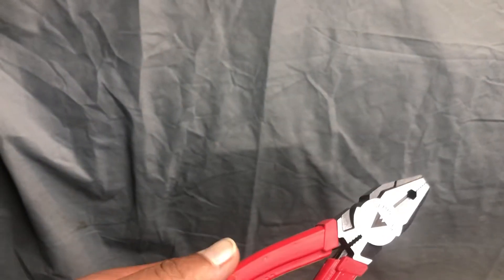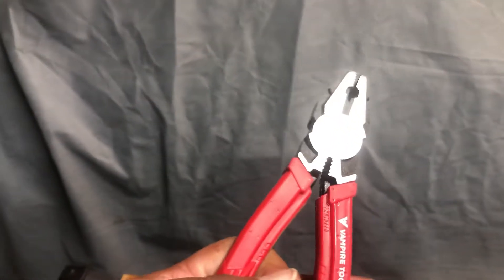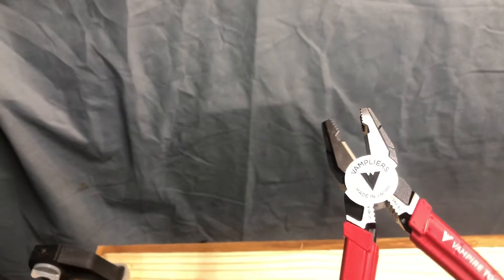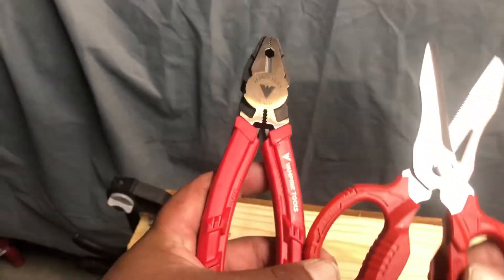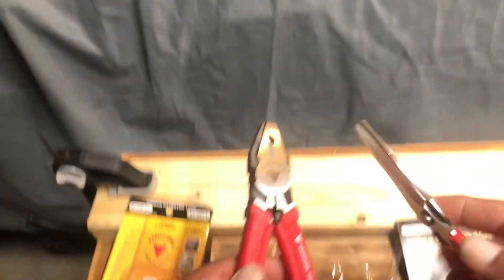If I'm correct, the scissors were about $30 and the linesman pliers were about $40 or $45. The linesman pliers look like they'll do a good job getting out screws — I would buy those again. But the scissors, from first glance, I don't feel like they're worth the money, but only time will tell.